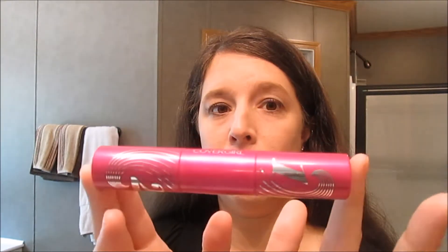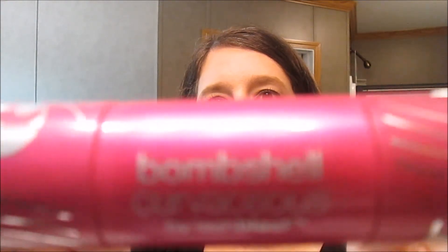I've only been using this a couple of weeks, so after a couple of months maybe I'll see different results. But as of right now, after two weeks of use, I highly recommend this and I'm going to continue using it. So for those who wanted a review — I give this a thumbs up. Bombshell Curvaceous by LashBlast in the color Very Black. I like how it came out and I like the look of my lashes. Thanks so much for watching — talk to you guys later, bye!